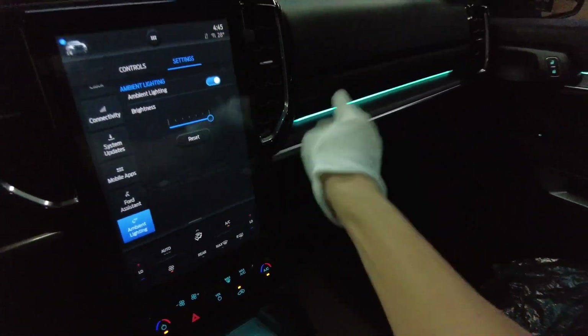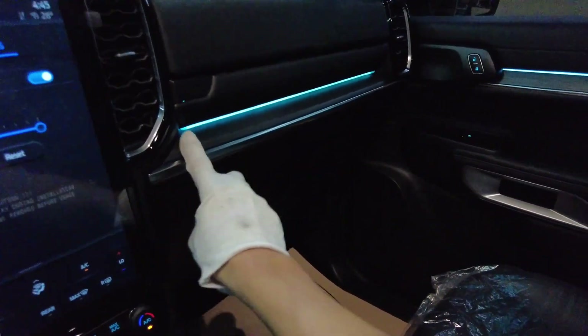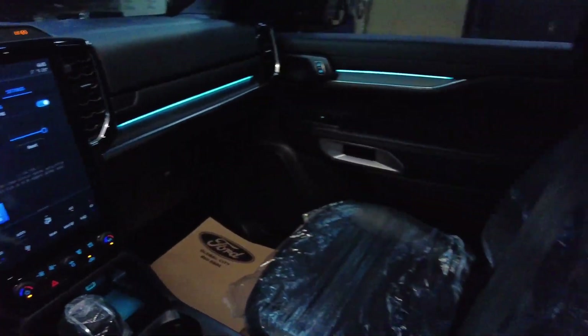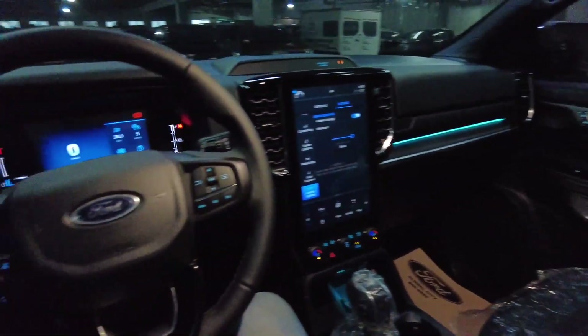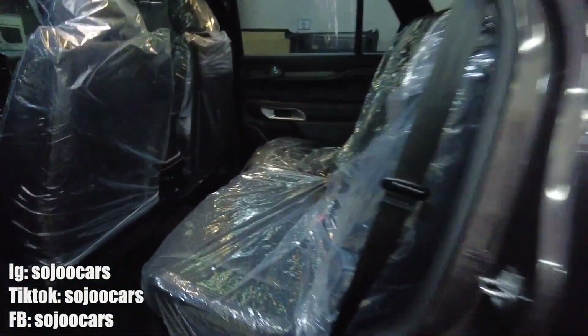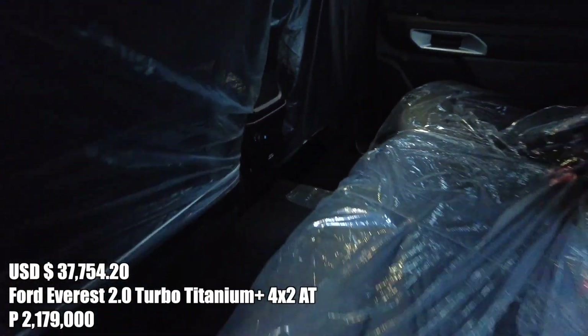The difference includes more silver and a brushed aluminum-type accent throughout. If you want to purchase this, please contact Mr. Jericho. Also at the back, there's a wireless charger — that's an amazing addition.